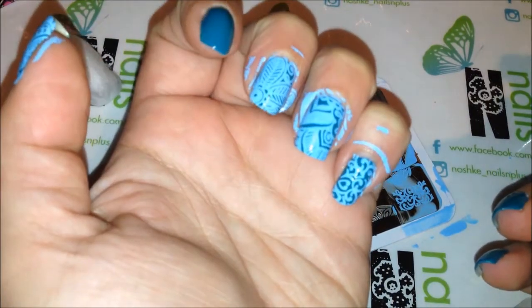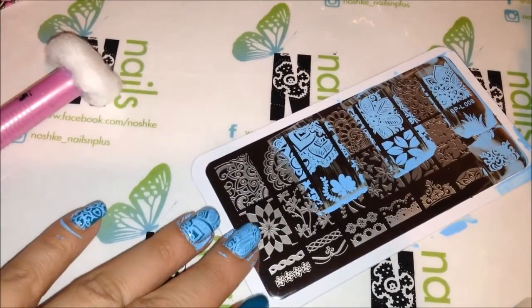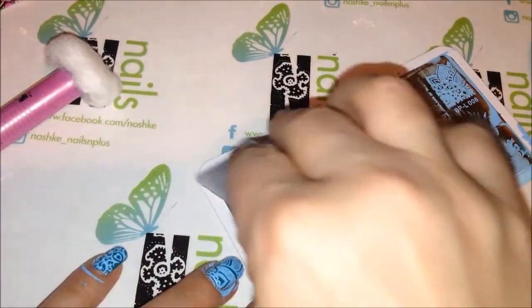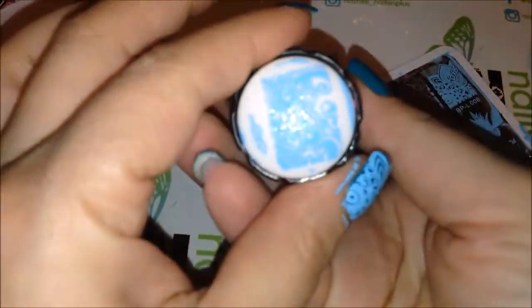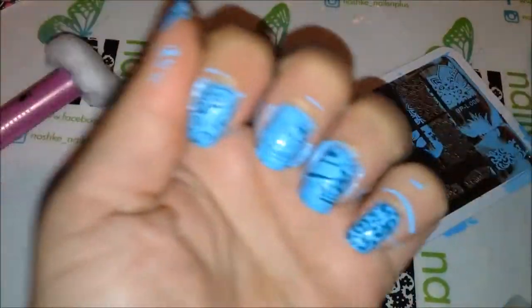So that fit actually perfectly. Let's do this one — here's the image. You can use a rolling motion if you'd like. Here's that.